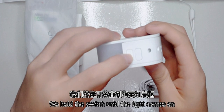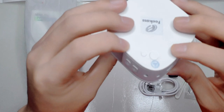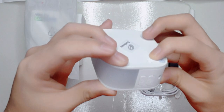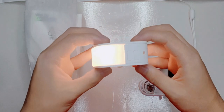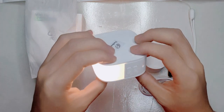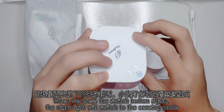We hold the switch until the light turns on. Then press the light button to turn on the nightlight. When we press the switch button again, the light will switch to sensing mode.